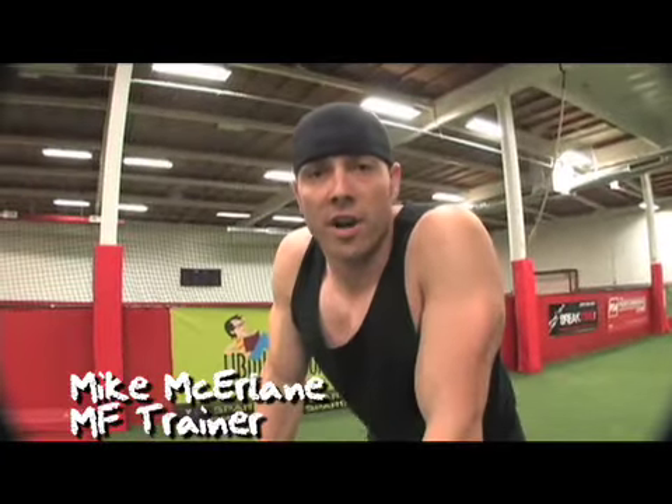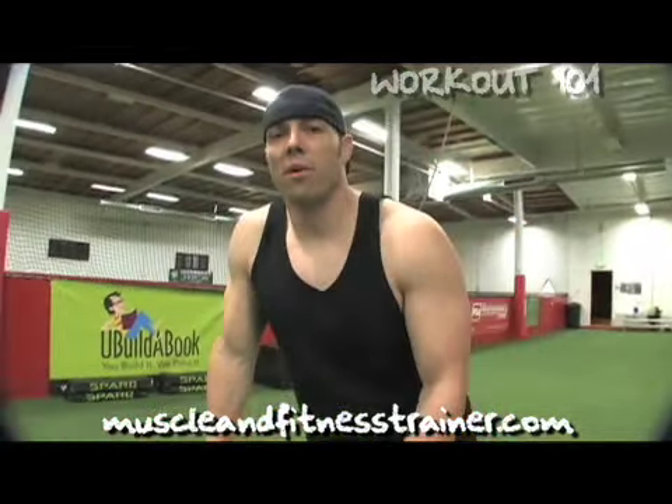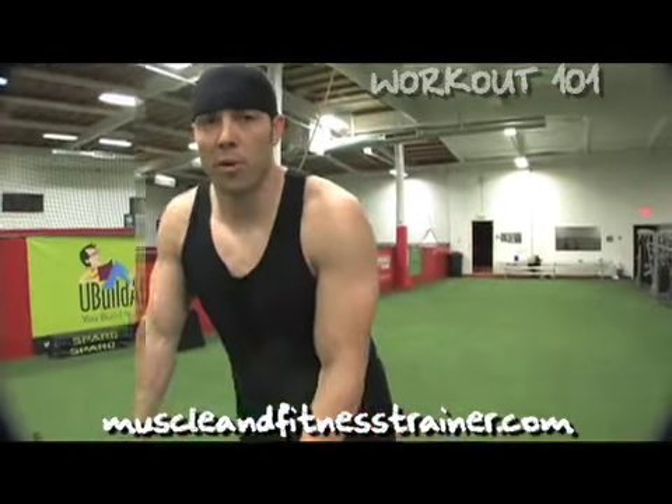Hey guys, it's Mike McElhain with the MF Trainer. Welcome to another episode of Workout 101. Alright, so today we're going to talk about plyometric training — when to do it, how to do it, and how to incorporate it into a program.